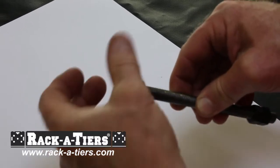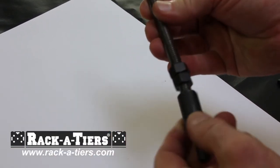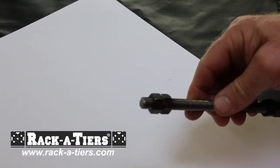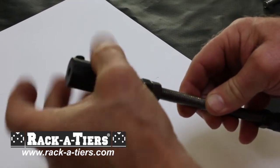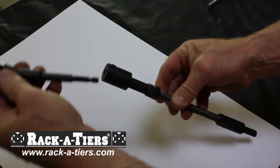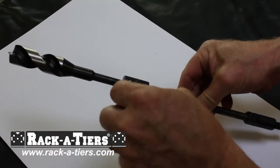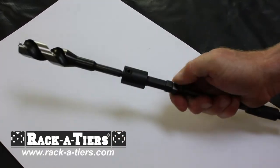Once you've screwed on the provided jam nuts, attach the drill truck connector to one end of your rod. Then attach either the hole saw arbor or the quarter inch shaft arbor to the other end and tighten the jam nuts. Insert your bit into the arbor and tighten with the provided Allen key. Now you're ready to drill.